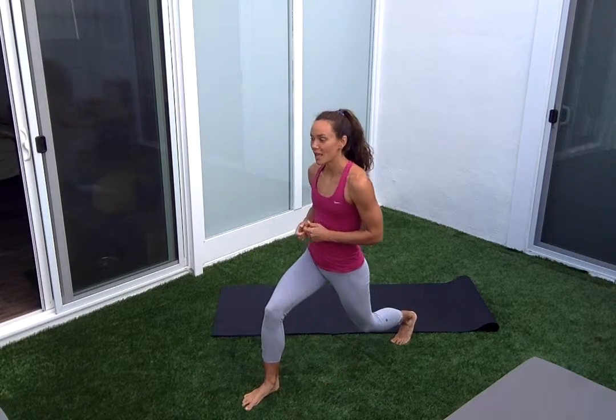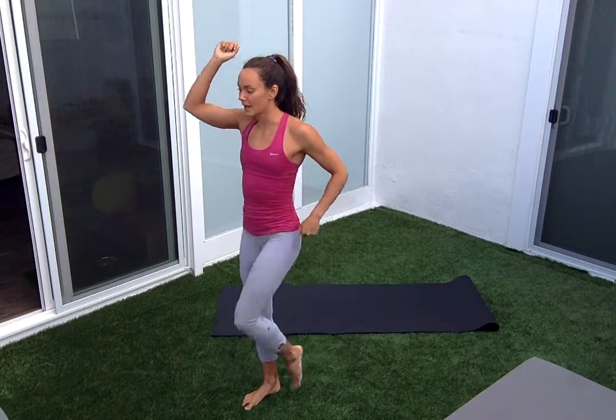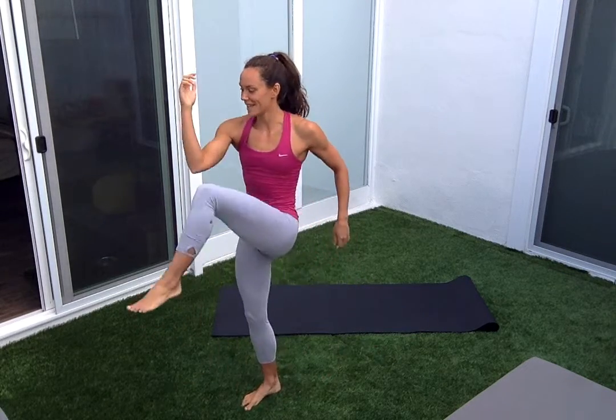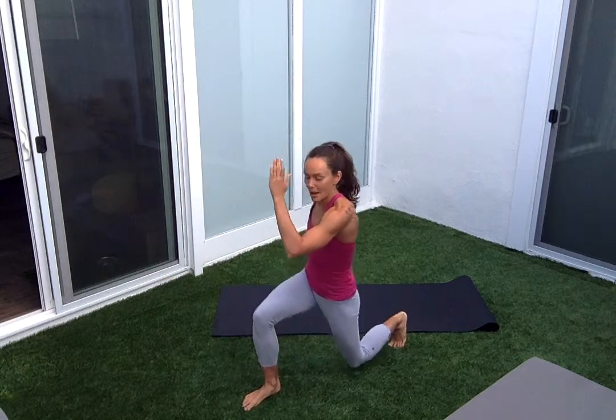Gentle warm-up to start. I'm taking my left foot back, left elbow forward, and then as I come to stand I'm taking my right elbow to touch my left knee, stepping back, tap it forward. Exhale on the way down, exhale on the way up.